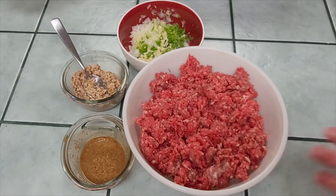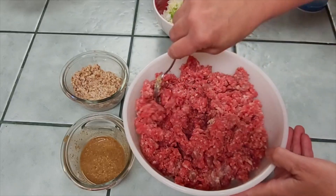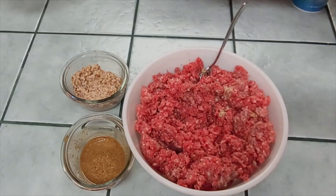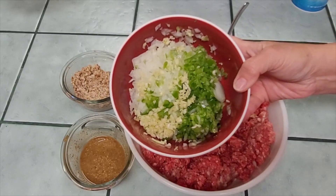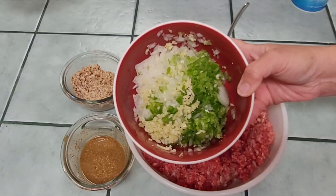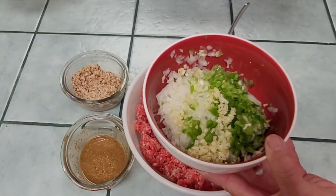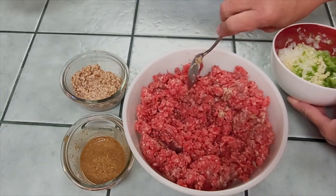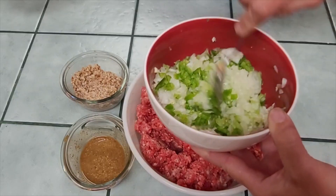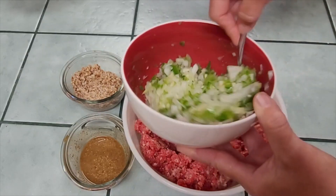I've got two pounds of ground chuck. I'm going to spread that meat out to get all the ingredients in evenly. I've got half a medium onion, about three to four cloves of garlic, and about a fourth of a bell pepper — all chopped up pretty fine. I like my vegetables cut up finely in meatloaf. I'm going to put a little bit of salt on these vegetables before putting them in the meat to make sure every bite is seasoned.